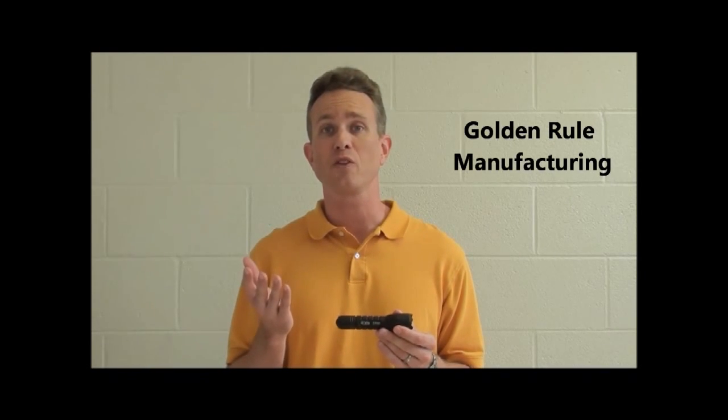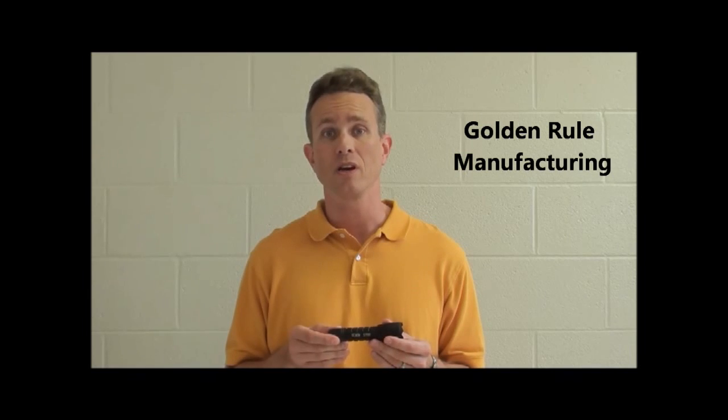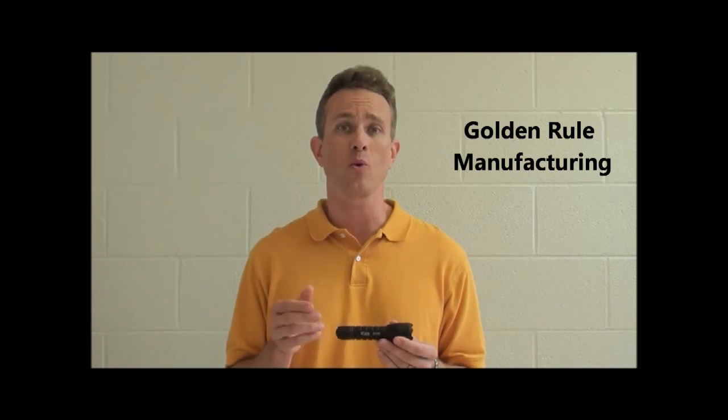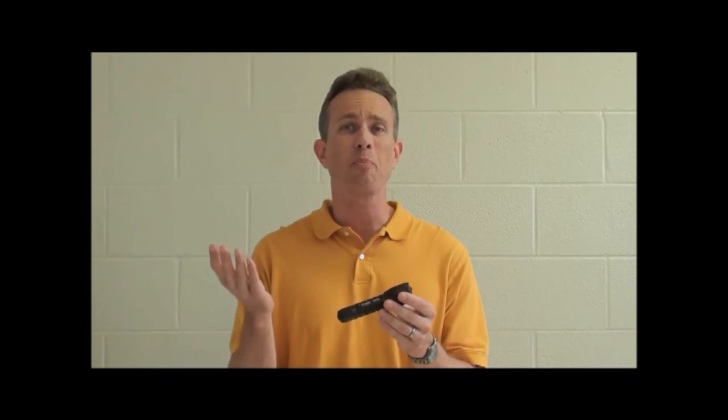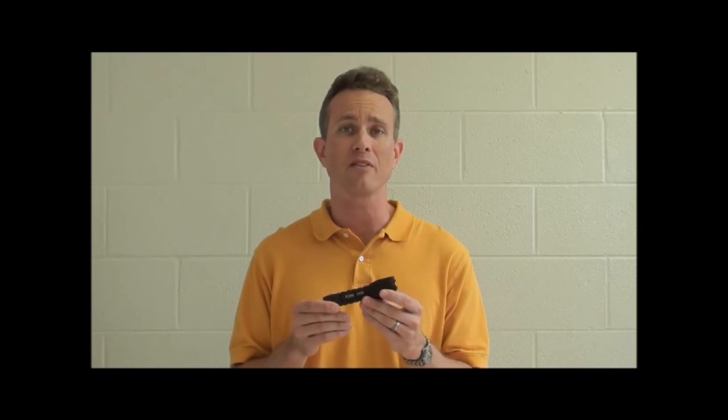The new field-replaceable optical lens is all just a part of our philosophy that we call golden rule manufacturing. We make flashlights for others the way we have others make flashlights for us. That's why the new high output heads with AVS technology are completely compatible with every Elzeta flashlight that's ever been made.